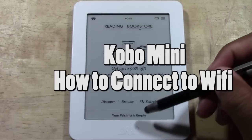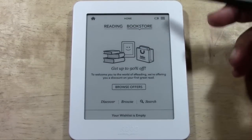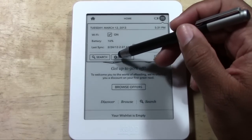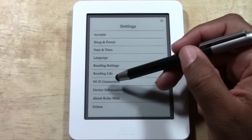What you're going to do is come all the way to the upper right corner to these three little bars. This is your menu button. Go ahead and tap that button. From there you're going to tap Settings, and then you're going to come down to Wi-Fi connection.